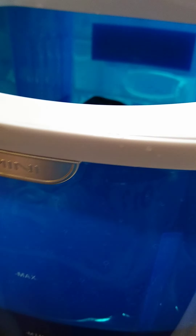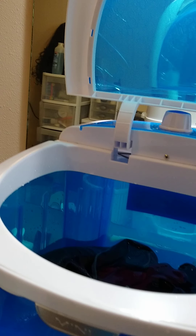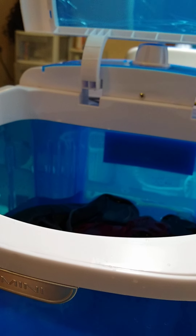Now I'm going to put some Woolite in there. They're very clear about not putting in too much. So I'm going to put some Woolite in and then we're going to turn it on and see how it does.